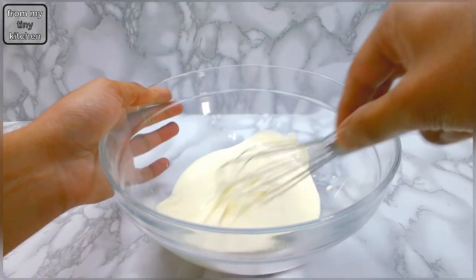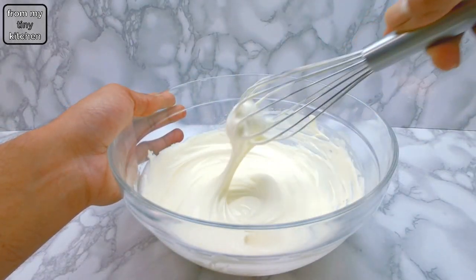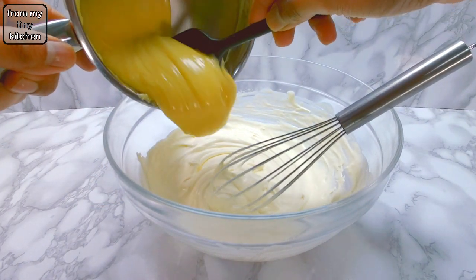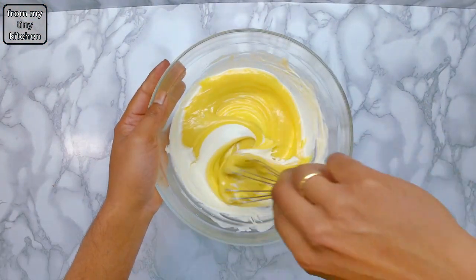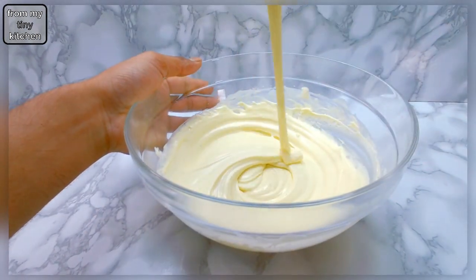Add the balance of the double cream to a medium mixing bowl followed by vanilla bean paste, then whisk together until soft peaks form. Once the cream is ready, fold in the white chocolate mixture. The mousse is ready when you no longer have streaks of whipped cream or white chocolate.